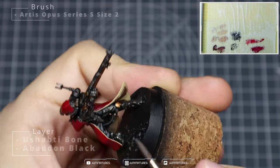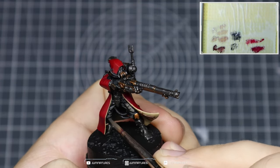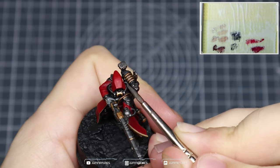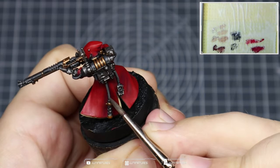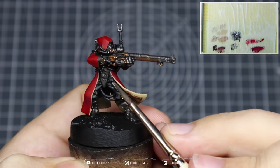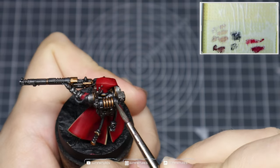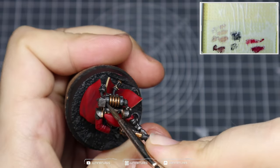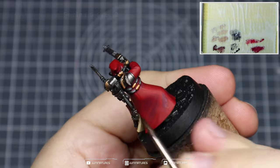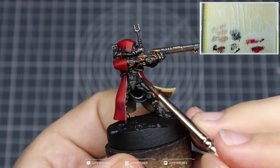Mixing a bit more Yashabti Bone in with your Abaddon Black, add a quick secondary highlight over these black components — apply a slightly smaller highlight, leaving some of that previous mix and the Abaddon Black showing in the deepest recesses. We're also going to add some line highlights across the tubing to help pick out more detail. We're not worried about grabbing each ridge because we're going to come in with a quick wash of Nuln Oil over those areas. Grab those leather components around the backpack to help them stand out, then apply a quick layer of Nuln Oil over all the tubing sections — this creates separation against the red cloak and brings out those individual ridges.